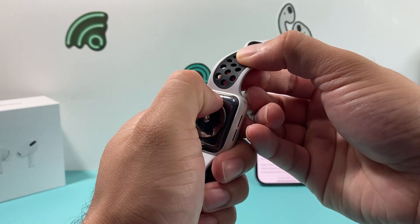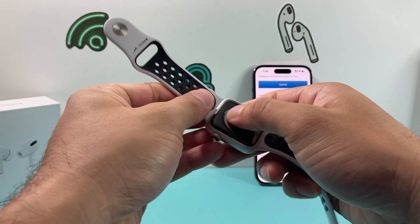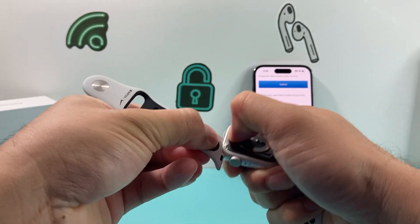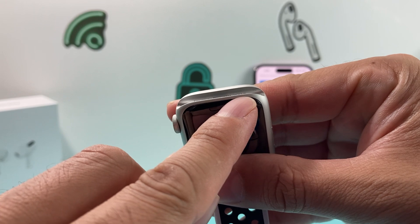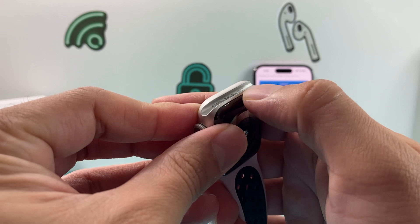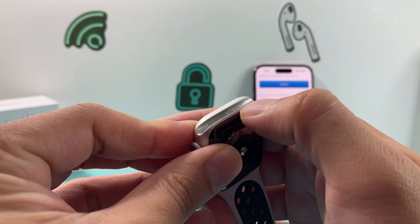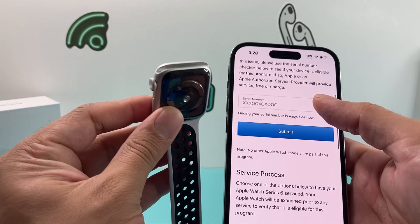What you need to do is look at the serial number printed on the inside of the band. You'll see a small clip here — press and hold that button and the bands will slide off. Press that button with your finger or thumb and slide it off. At the bottom, you should see the serial number listed right there, where it says assembled in China, followed by a bunch of characters and numbers — that's the serial number you'll grab and input.